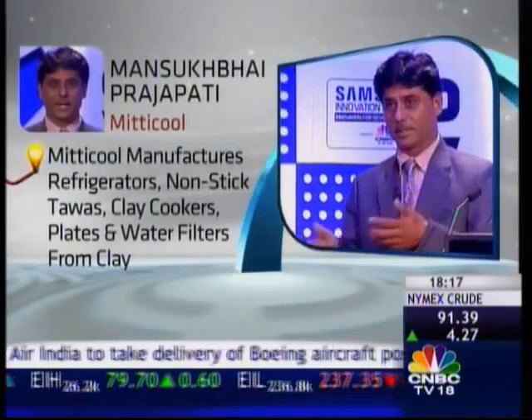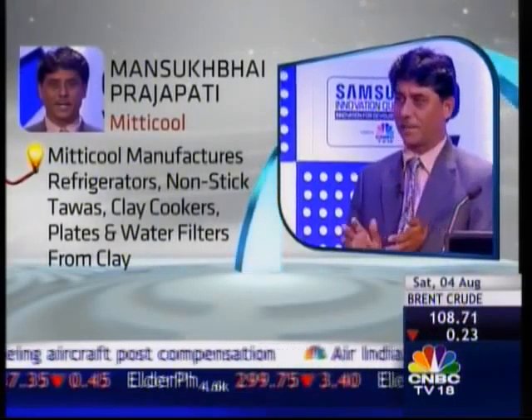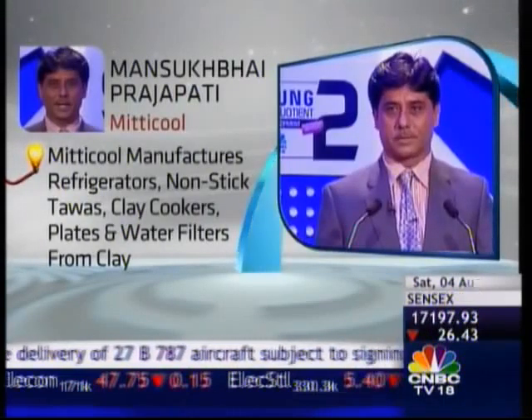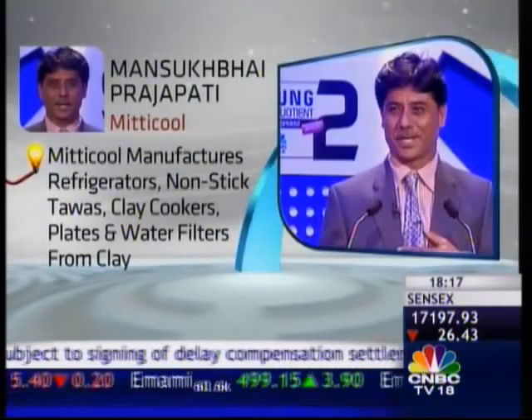Mansuth Bhai Prajapati from Gujarat presented a range of products fashioned from clay. His company, Mitrikul, has been instrumental in designing and manufacturing refrigerators, non-stick tavas, clay cookers, plates, pots and even clay water filters.